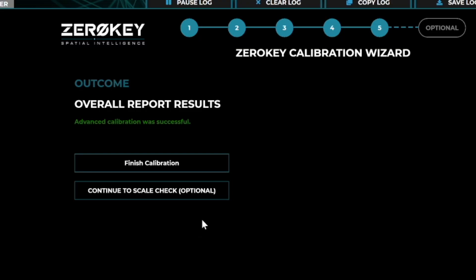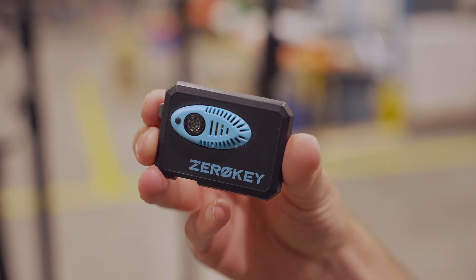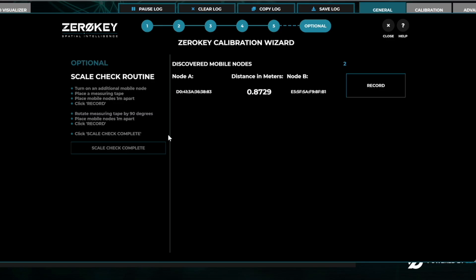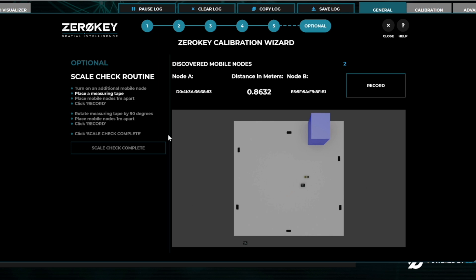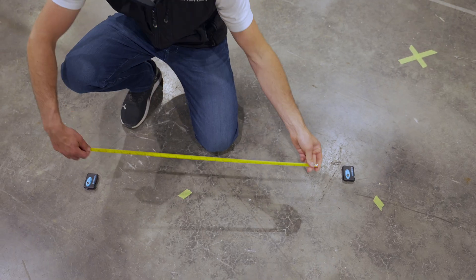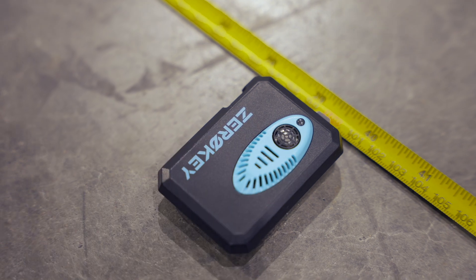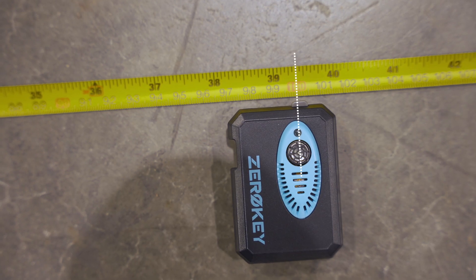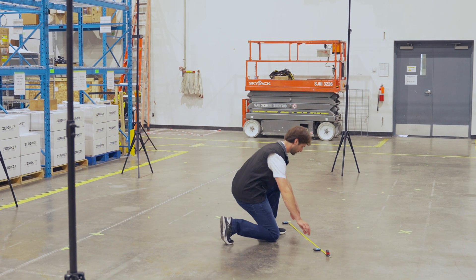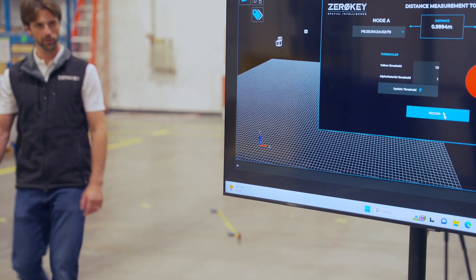Congratulations! Your starter kit is now calibrated and ready to use. You can optionally perform a scale check to validate the accuracy of the calibration. Scale check requires two mobile nodes. Once the second mobile node is detected, the calculated distance between the two mobiles will be displayed on screen. Using a tape measure, place the mobiles exactly one meter apart, measured from the center of the ultrasonic transducers. Once the nodes are placed, click Record. Then rotate the setup 90 degrees and take another measurement. Both measurements should be close to one meter.